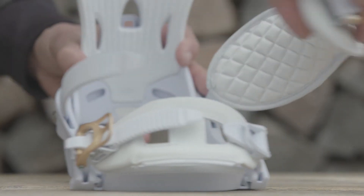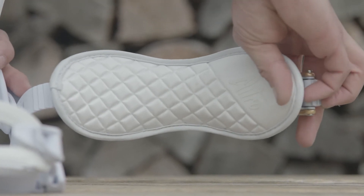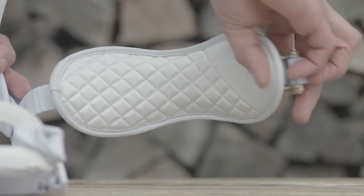The Rhythm has our perfect fit ankle strap, which is this ankle strap right here. It gives nice even pressure over the ankle so there are no pressure points and great heel hold.